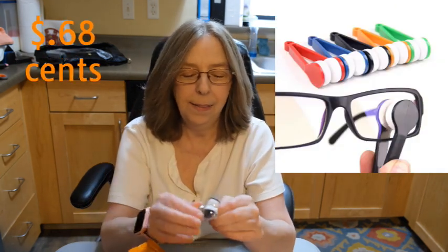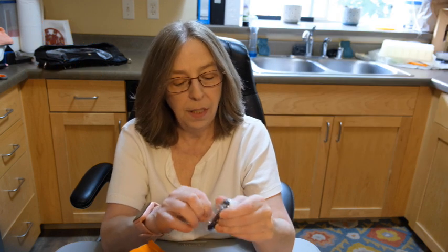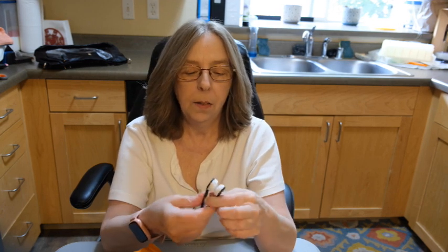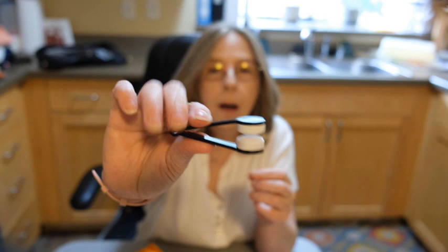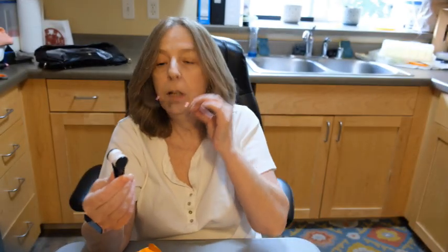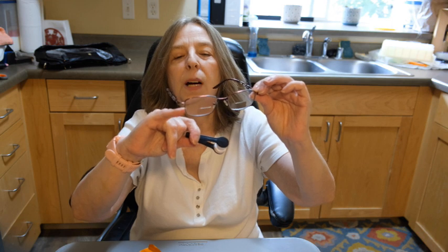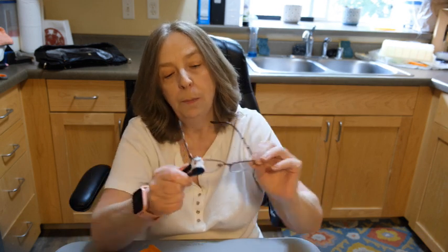I was just eyeballing these — I really need to go through my orders before I place other orders. But I don't think I ordered another one; I was just eyeballing these and thought, well, let's give it a try. These are little eyeglass cleaners. Let's see how it does. I'm gonna keep these by the couch. I do have a smudge on here and it doesn't look like it's taking it off — oh, there we go. Not bad. So this will be handy.